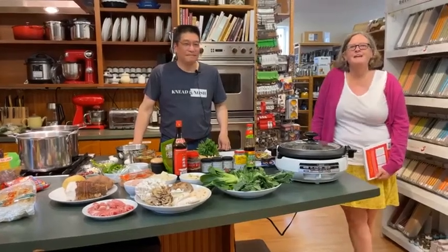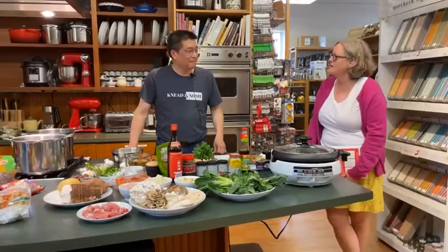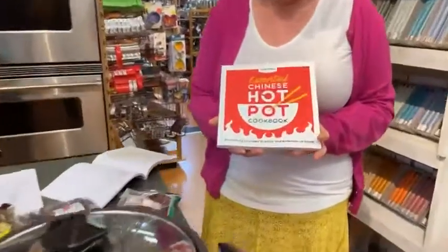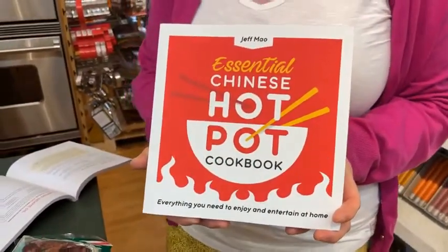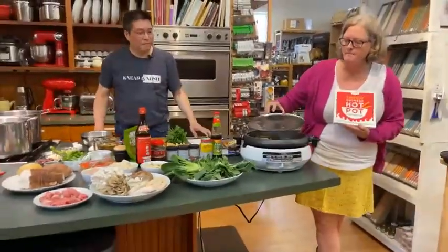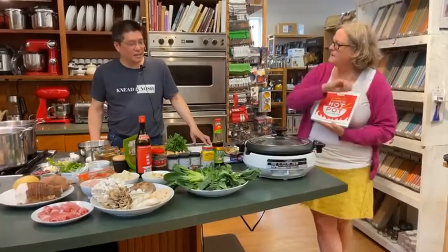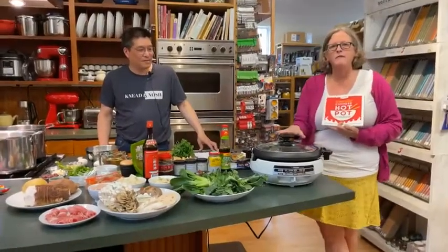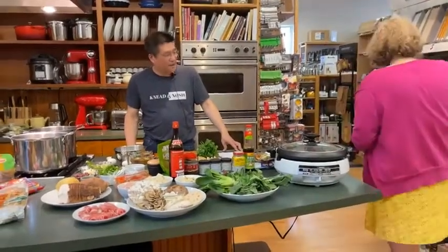Hello everybody. It's Thursday night and we are at Now You're Cooking for another cooking demo with our friend Jeff Mao, who has this really fun new cookbook called Essential Chinese Hot Pot Cookbook, and that is what we're going to make tonight. We're really excited about this. We have a really fun new hot pot cooker. But before we get to that, you've got to make your broth, and we're going to talk about a whole lot of stuff here. So let's get started, Jeff. We've got a lot to do.